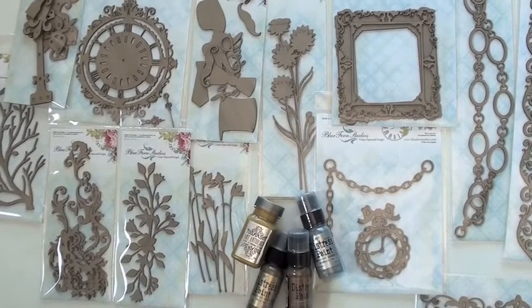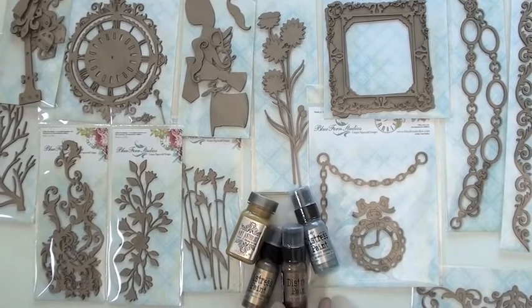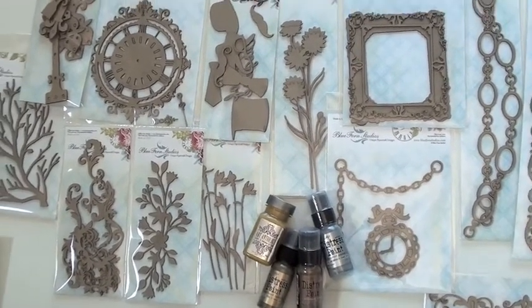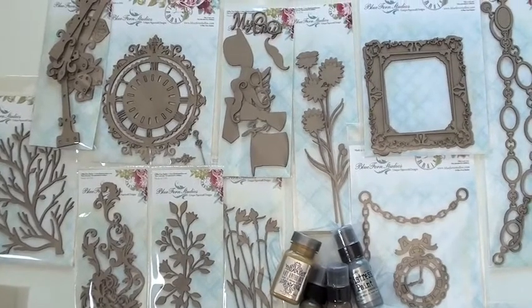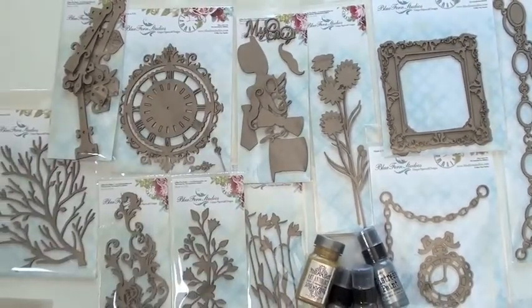...Mr. Tim Holtz. These are the metallic distress paints, and they come in brass, bronze, and pewter. They'll be great with these designs. Up top we've got the mustache and the glasses, the hats.